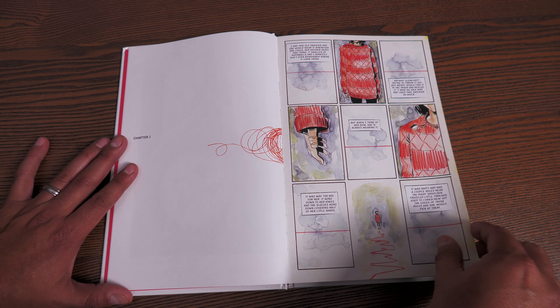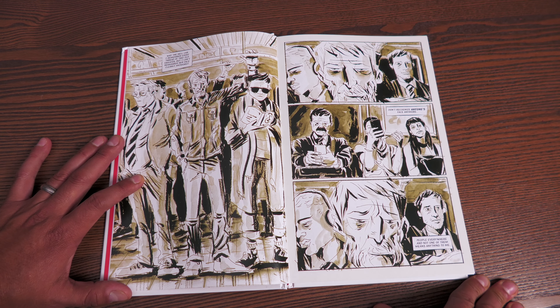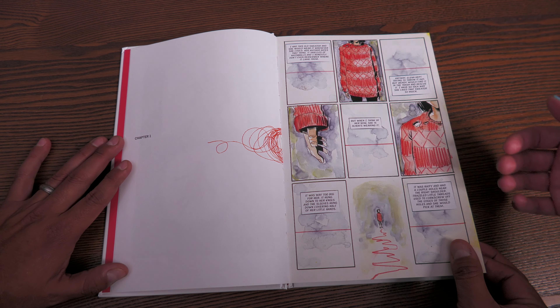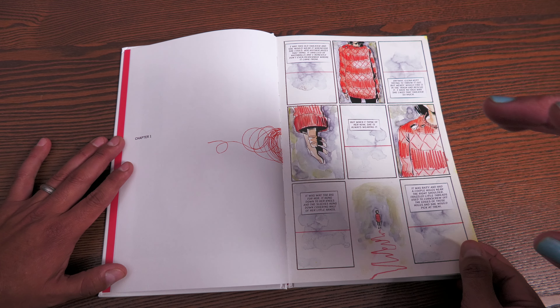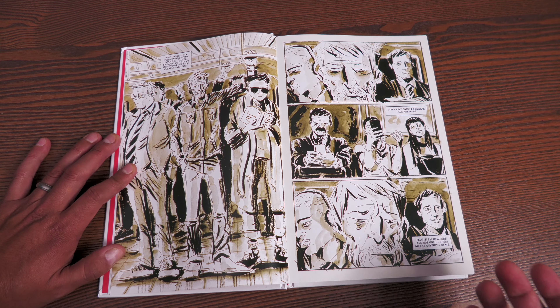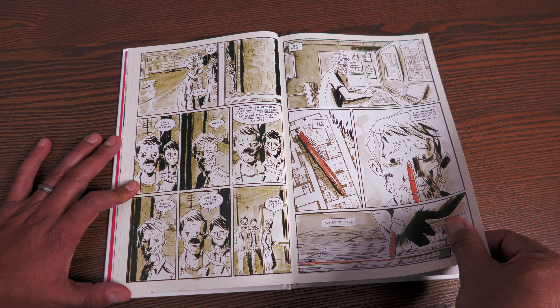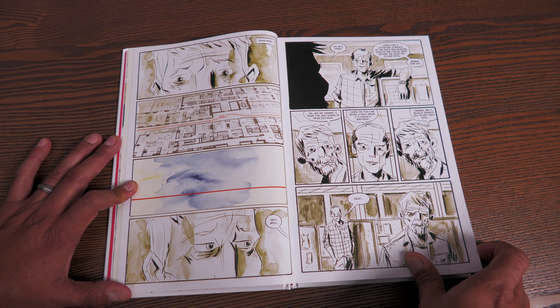Chapter one introduces building inspector Will Warren — a lonely man in his 50s. You learn that 11 years ago he lost something very precious to him: his daughter Wendy. He's starting to forget details about her. He remembers the sweater — one of his sweaters she loved to wear — but he is so sad that he cannot remember her face. He also mentions a woman named Elena, his ex-wife, who did not want their daughter to wear the sweater. He's now just going through the motions of his life, going through the motions as a building inspector, having given up on finding satisfaction and meaning.